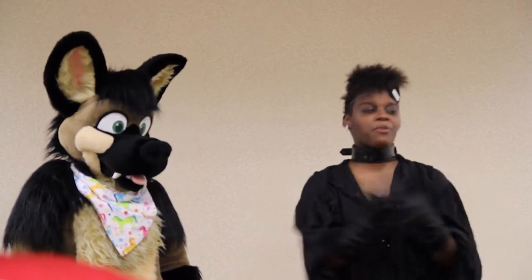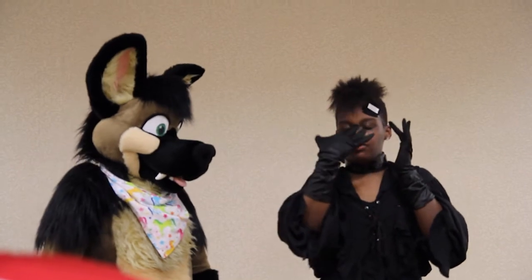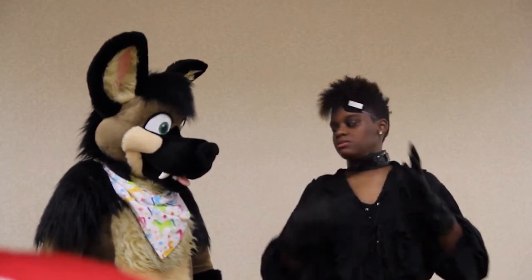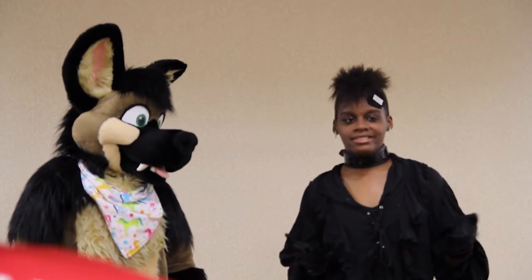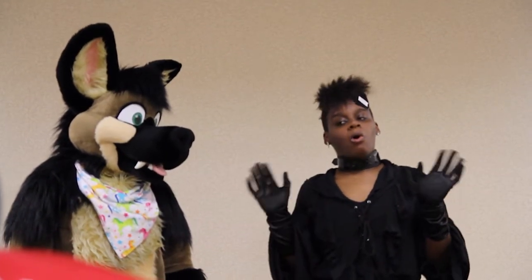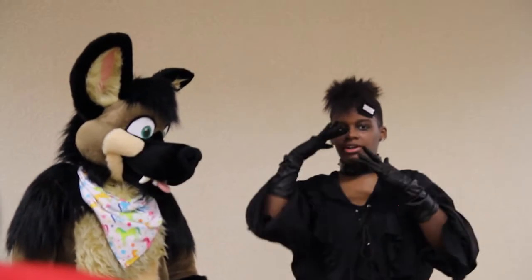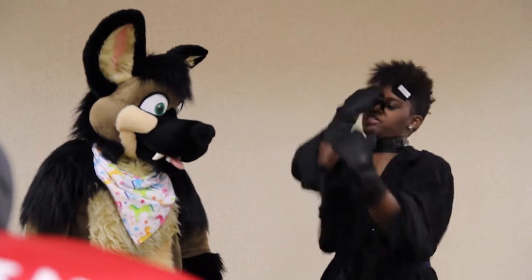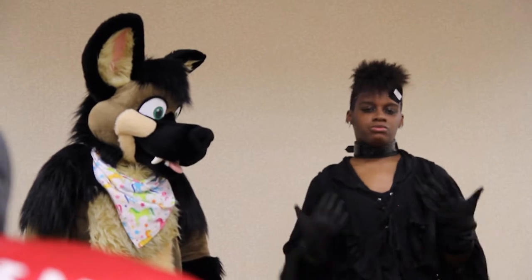Edge blending: if you look at an actual animal and you want to go for hyper-realistic, you want the nose to look like it naturally comes from the bridge of the nose. Some people just leave it and let the fur be the leveler, but I don't recommend that — especially over time when your fur flattens out and you can just pull that nose right off. For aesthetic purposes, edge blending is recommended.